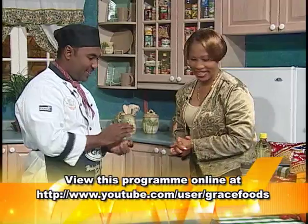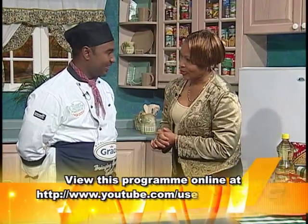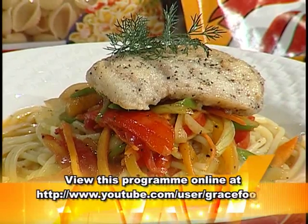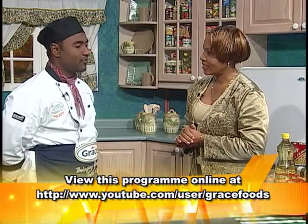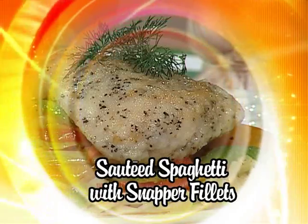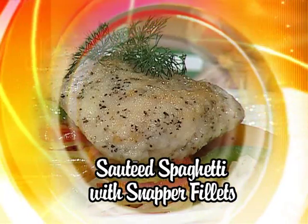Hi, Chef. Hello, Carly. Apart from pasta being versatile, I see we're using fish. Yes, it's also versatile. Most persons these days are trying to eat more healthy and probably staying away from the red meat or even the poultry. So this is a nice alternative and it's very quick and easy. I can see that, and it smells really, really good. Chef, you have so much to offer and we really look forward to having you on the program again. Thank you very much, Carly. Thanks so much for coming. Thank you.